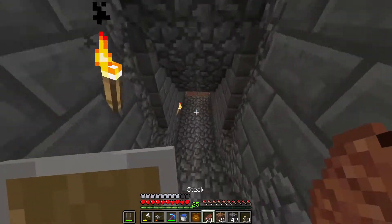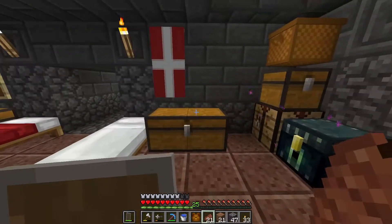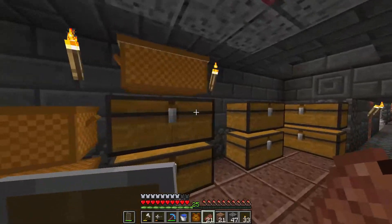This is a server that I had friends to play on with. This is my own base, but they all stopped playing Minecraft and played other games like Valorant and Fortnite, which I don't really play.